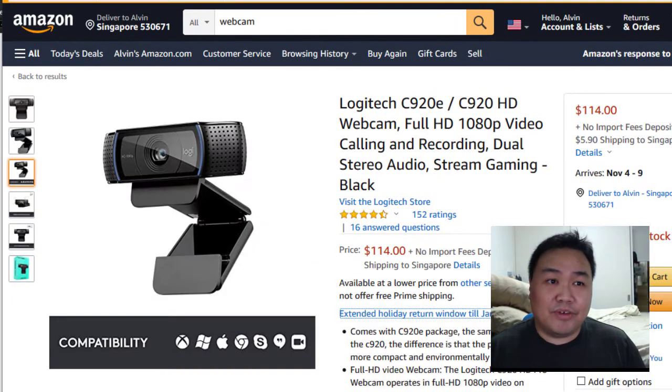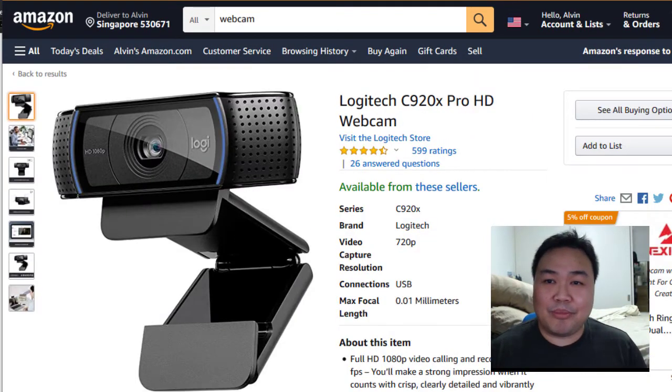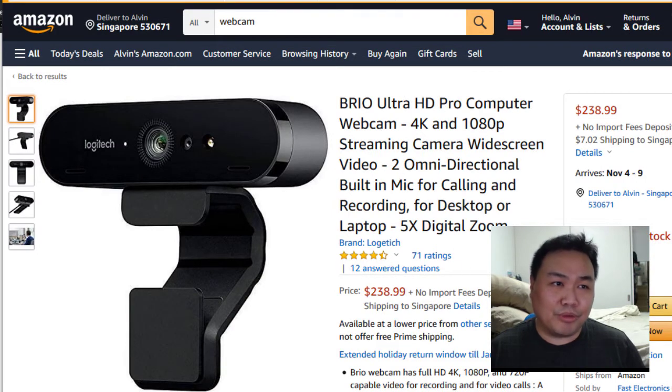If you have a big budget, the third webcam I would recommend is the Brio, which is really overkill. This one is $200 US, coming to about $300. You don't really need this — it has 4K recording but we don't really need that. But if you're desperate to find a webcam, this is one of the options. All the links and descriptions of the equipment can be found in the bonus and resources or in the description below.